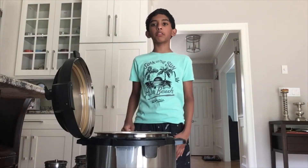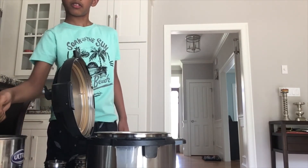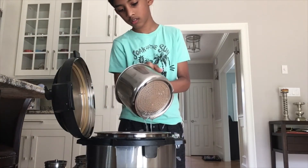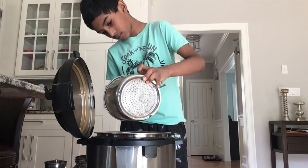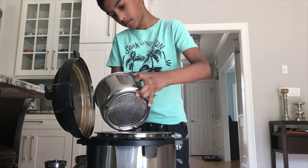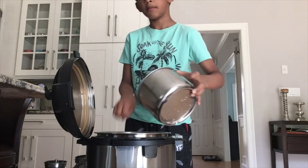Now we're going to put in 30-minutes-soaked rice. Let's put it in. Don't forget — we don't want to put in only the rice, we also want the water. Now our 15 minutes has ended and our vegetable biryani has finished. Kids, ask a parent to take it off.